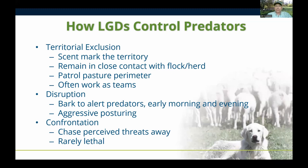How do livestock guardian dogs control predators? There are three ways: territorial exclusion, disruption, and direct confrontation. The main way the dogs work is the first one — territorial exclusion. Although direct confrontation gets all the social media posts and YouTube videos, it really is a very small portion of how the dogs work. With territorial exclusion, the dogs go around on a regular basis and scent-mark the territory.